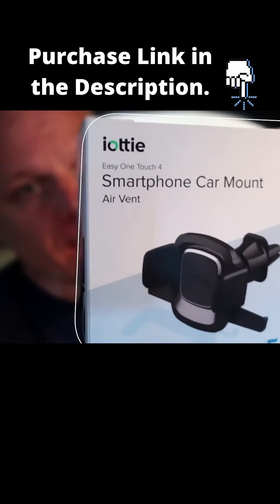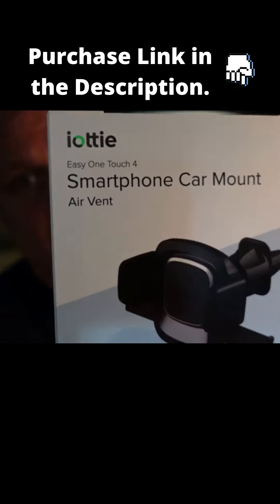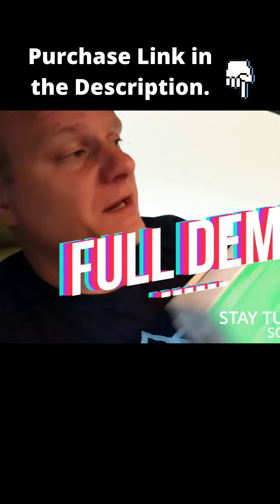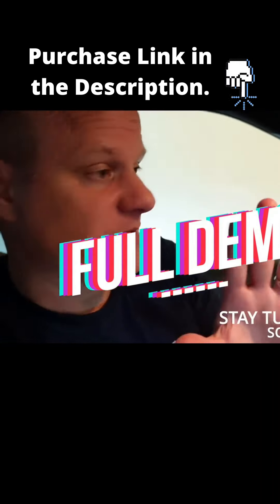What's up everybody, it's Chris with the Deal Casters. I told you we'd do a setup of the iODI smartphone car mount — this is obviously made for a vent. I've got it hooked up in the car I wanted it for, and getting it set up was an absolute breeze. It fits all sizes and all shapes of smartphones, so you don't have to worry about that.